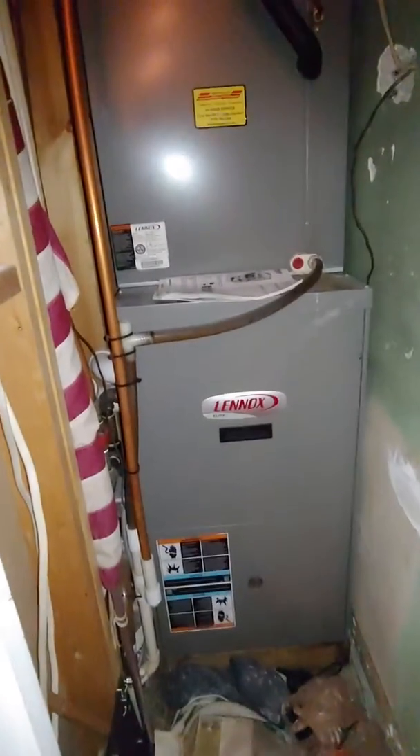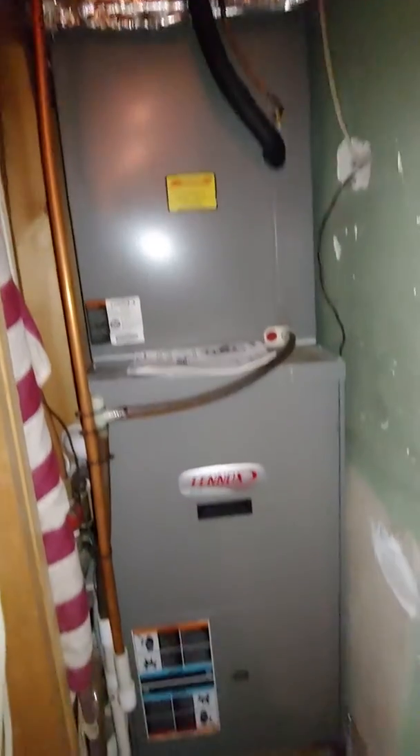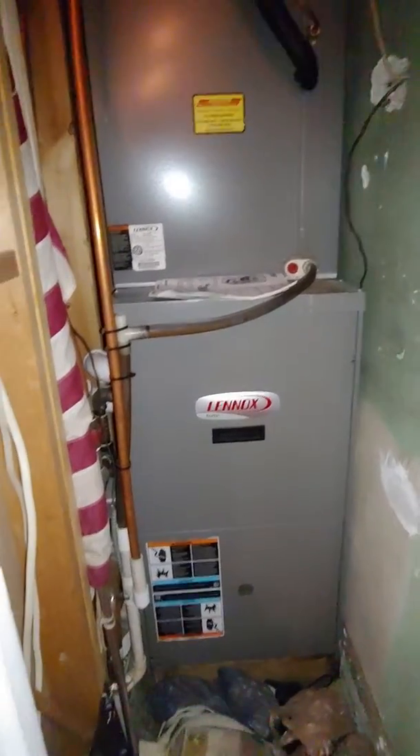So we're doing a Lennox Elite system. We're probably going to be replacing — at a minimum we're going to do the coil and condenser. But I'm going to go about this as if we're doing both, just so you can see, because there's a possibility we do the furnace this time around.